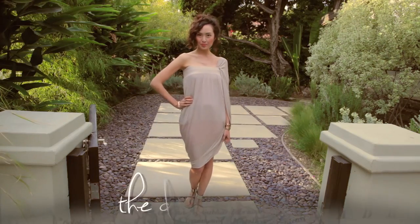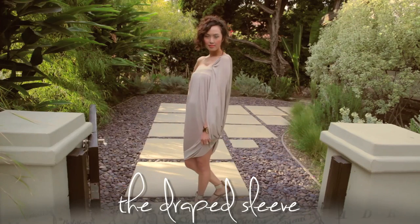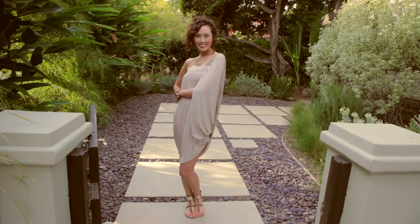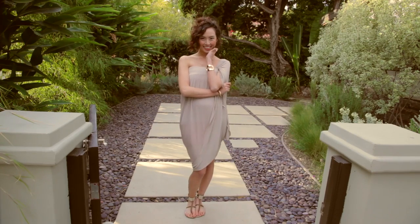This is my absolute favorite look out of them all. Simply take the back of the dress and drape it around one of your shoulders. Now it's a beautiful asymmetrical one-shoulder draped sleeve dress.